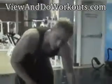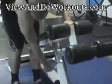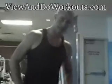To start this off, we're going to put the bench in a decline position. Now when the bench is in a decline position, it's going to work the lower part of your chest. So let's get started.